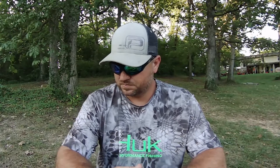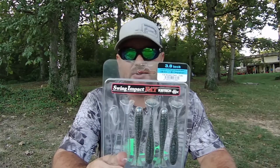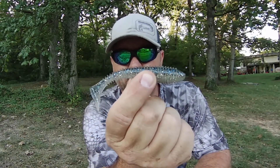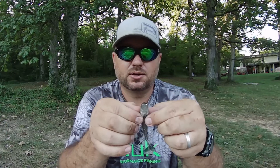Today we're talking about three simple swimbaits — these are on the smaller size, you're talking just the three to four inch material. First up is the Keitech — this is the 3/8 Fat Swing Impact. It's a pretty simple swimbait, got little ribs down it. The one thing about the Keitech that I do like is they have a little juice in there.